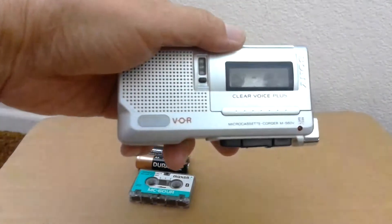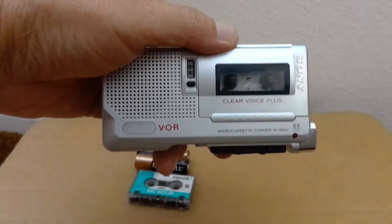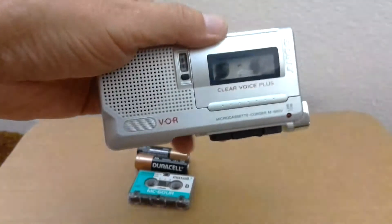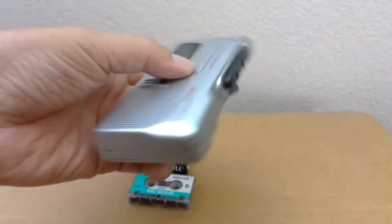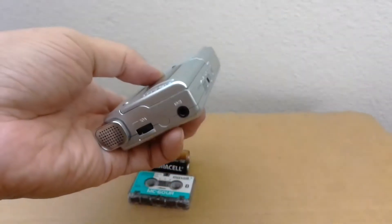This is going to be a short video testing this Sony M560V Clear Voice Plus Micro Cassette Recorder. It is in good working condition. If you look at it first.